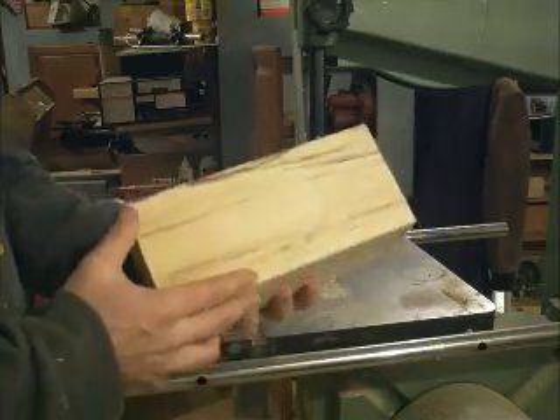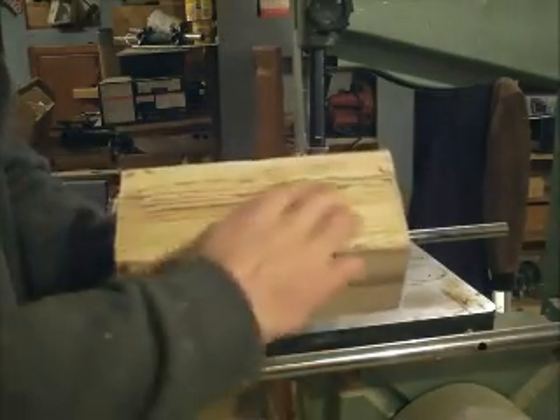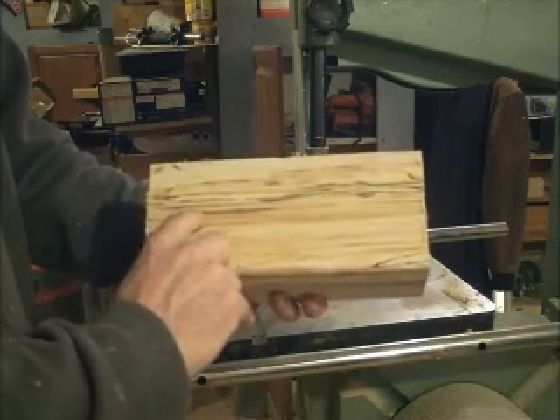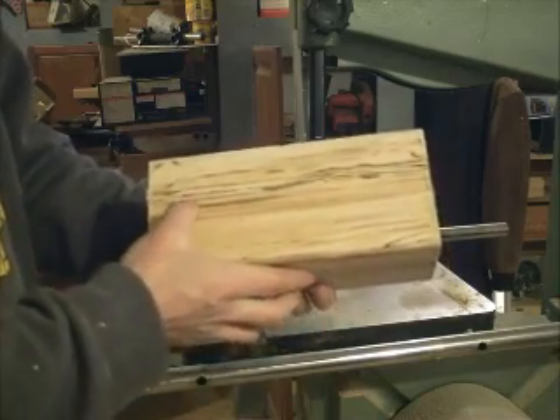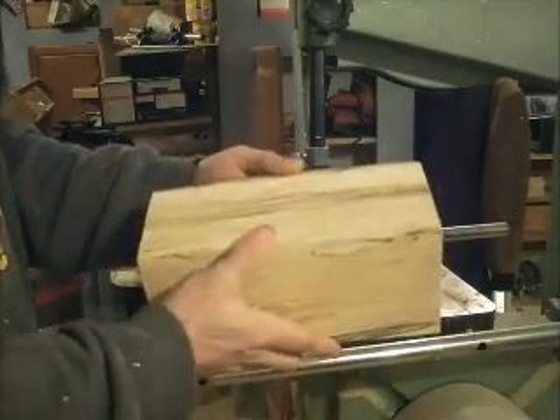I've got my block and I like the wood grain in this particular piece. What's happened is the log started to go through the rotting process and it's left these little streaks inside — discolorations — which I think gives the wood more character than normal.